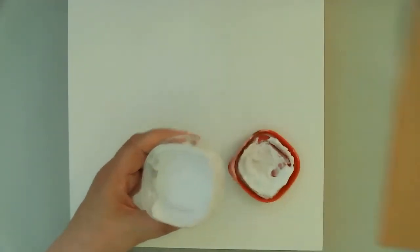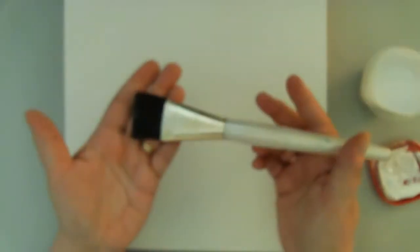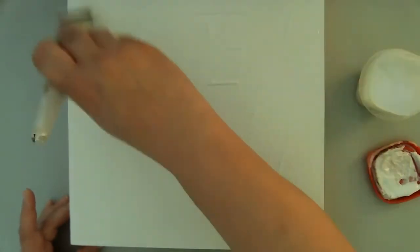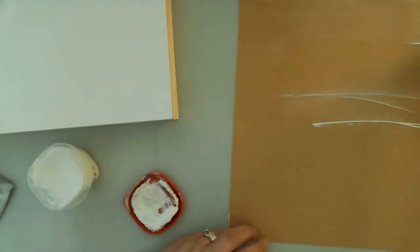I started by using my Liquitex Matte Medium to adhere that scrapbook paper to my panel, however the scrapbook paper was too thick. I stopped at one point, got out some heavy gel, and finished the process with the heavy gel, then put a top coat of the matte medium on top. The scrapbook paper was just way too thick and was having too many problems with buckling, so I saved you the headache of watching that part. I pulled it back up and used the heavy gel to get it to stick really well — heavy gel tends to help with the wrinkling. In this case it really was the answer and everything came out nice and smooth.